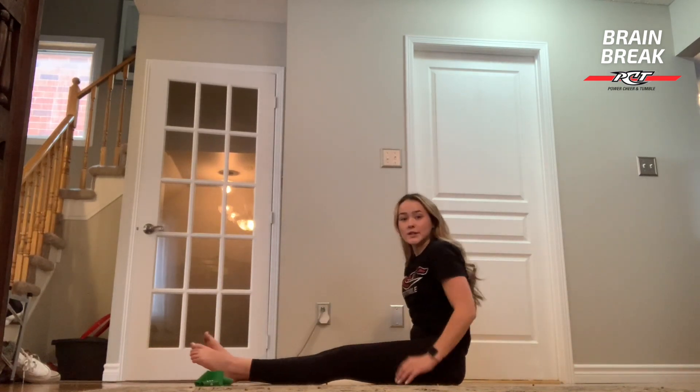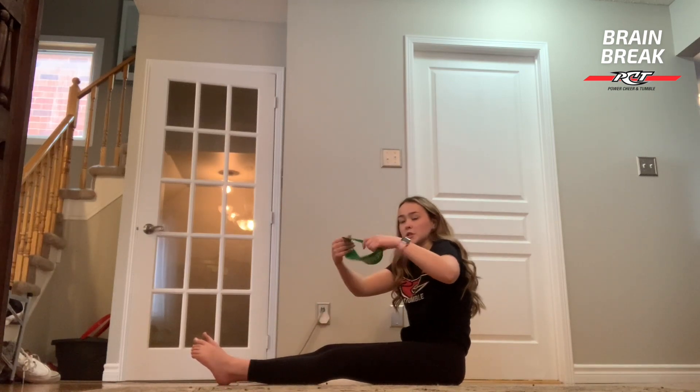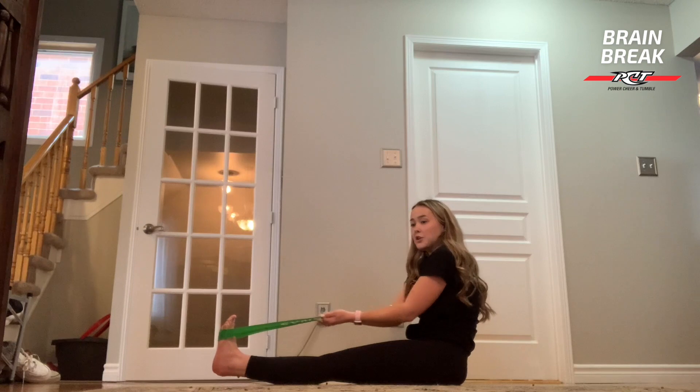Now we're going to use our towel or our elastic band again. We're just going to wrap one side around our toes and then grab onto the other side and just pull your toes up towards yourself. It's going to be a nice calf stretch there.